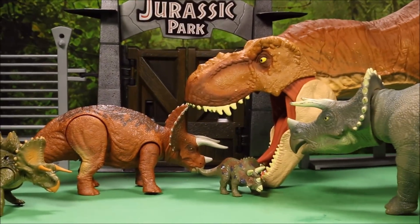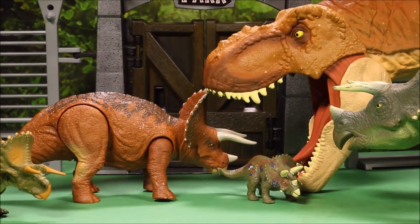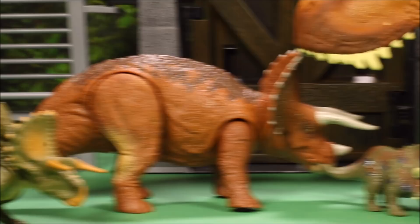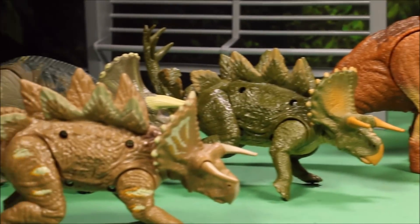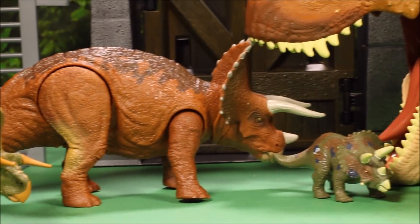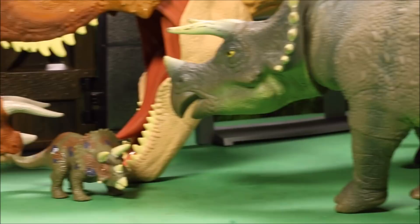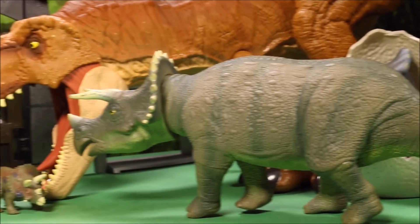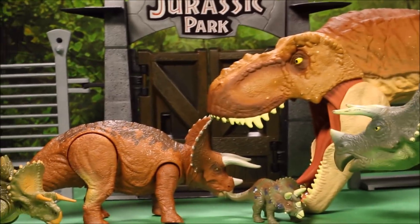Okay guys, besides unboxing this Jurassic World Fallen Kingdom Triceratops from Mattel, we're going to go ahead and compare it to different Triceratops toys from Hasbro, Jurassic World, and from Jurassic Park. So let's get started.